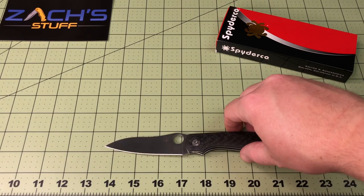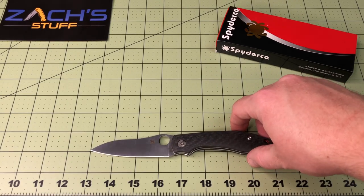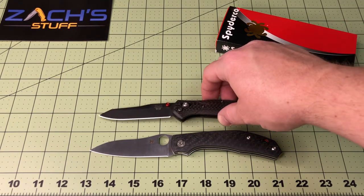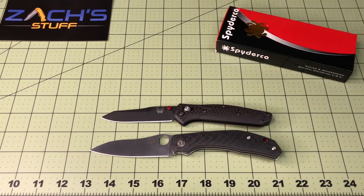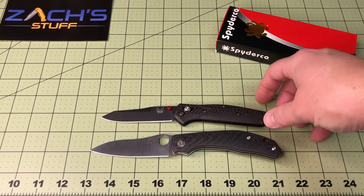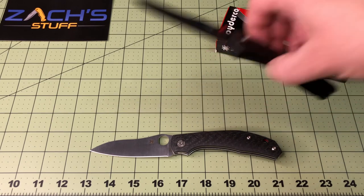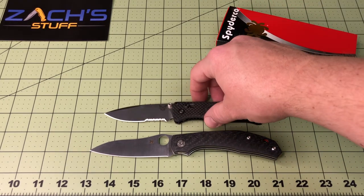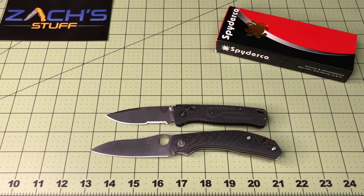I think we should do some comparisons, because the 940 was the inspiration for me. What better than the Smoky Mountain carbon fiber red resin infused 940? You can see it's a little bit bigger. And the Bug Out in carbon fiber with Rogue Blade Works on it.